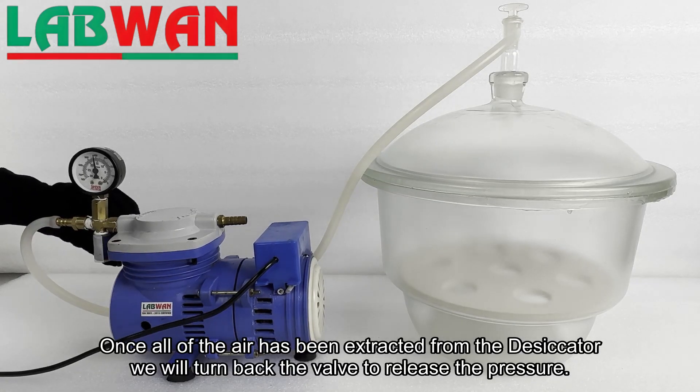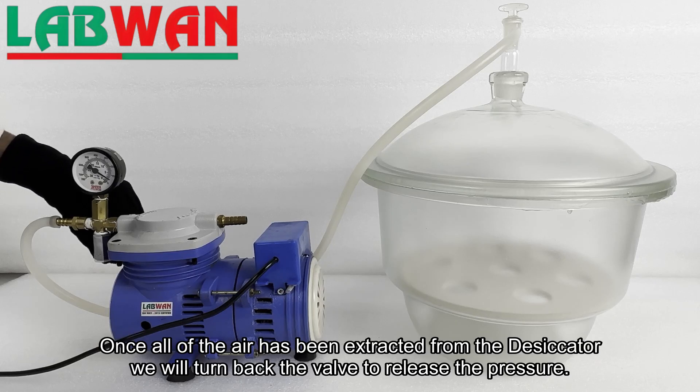Once all of the air has been extracted from the desiccator, we will turn back the valve to release the pressure.